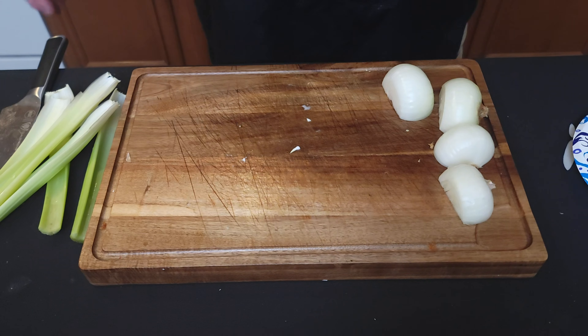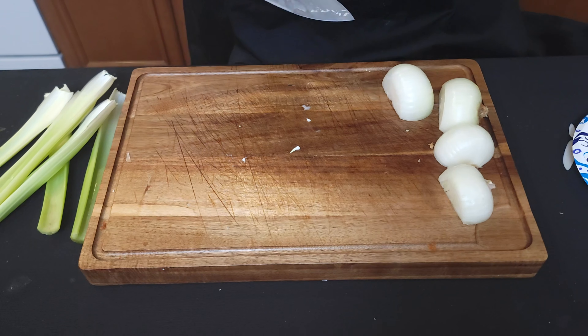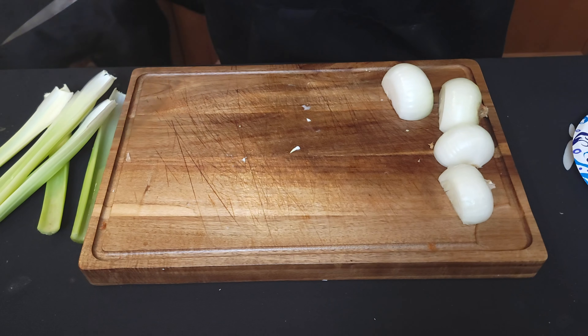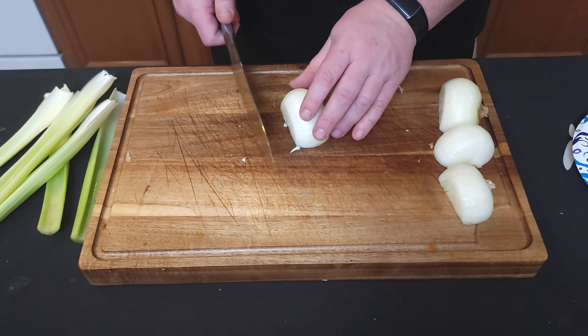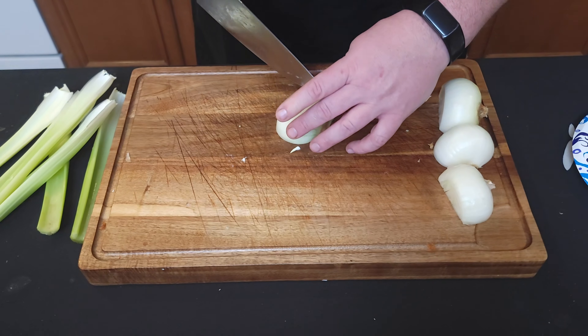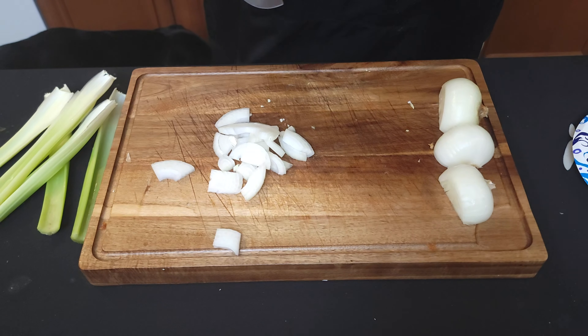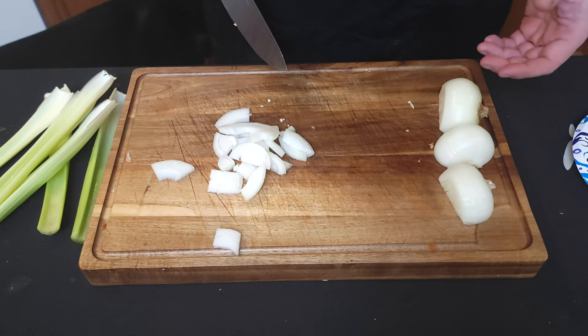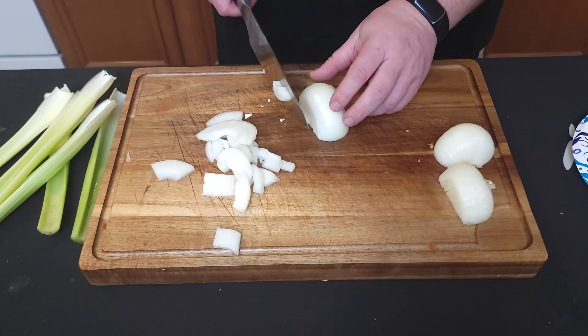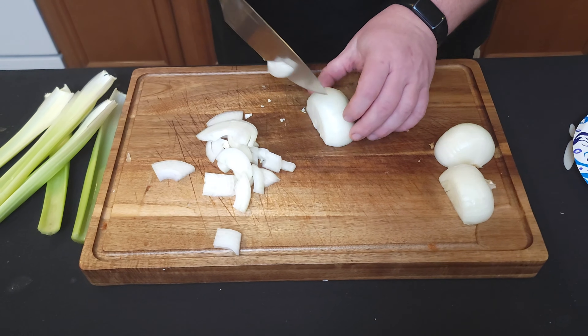Now it's time to cut our veggies — the mirepoix, holy trinity. One includes carrots, the other includes peppers, but either way we've got onions, celery, and green peppers. Think bite-sized pieces. For onions you could use yellow or red — any would be acceptable.